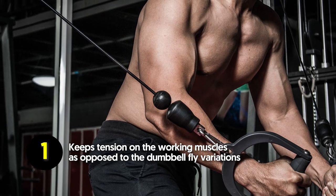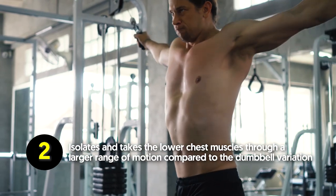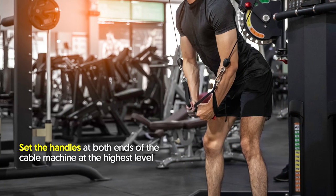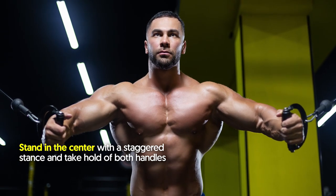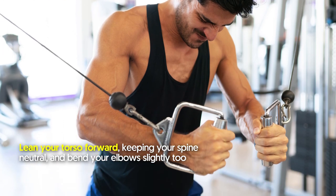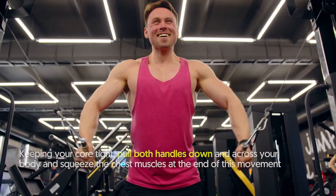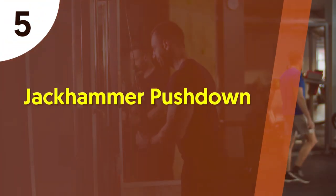Benefits of the cable crossover fly: keeps tension on the working muscles as opposed to dumbbell fly variations, and isolates and takes the lower chest muscles through a larger range of motion. How to do it: set the handles at both ends of the cable machine at the highest level. Stand in the center with a staggered stance and take hold of both handles. Lean your torso forward keeping your spine neutral, bend your elbows slightly, and with your core tight, pull both handles down and across your body, squeezing the chest muscles at the end of the movement. Slowly reverse to the start position keeping the bend in your elbows and repeat.